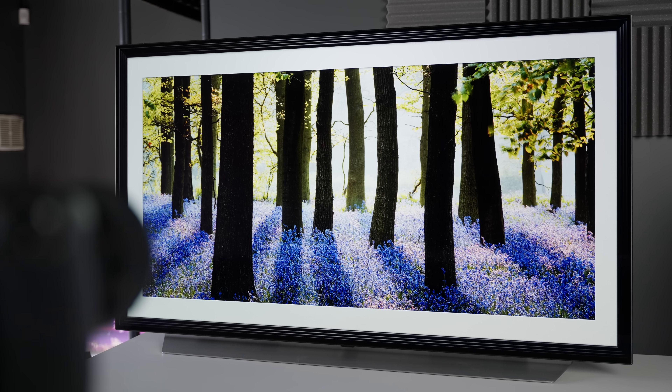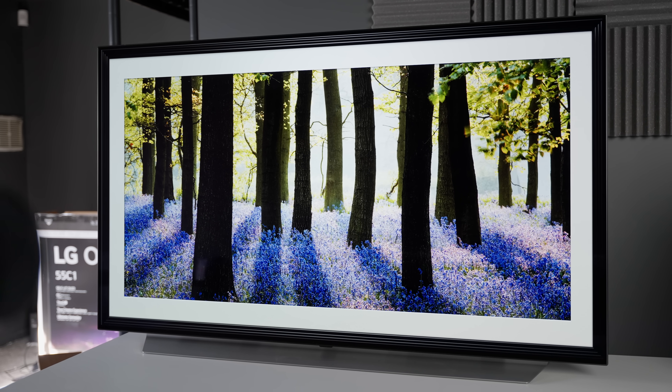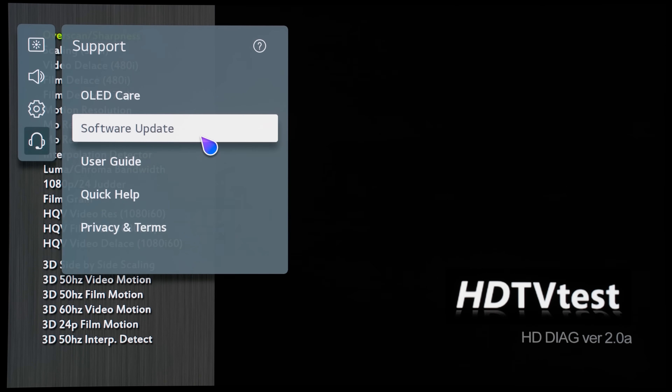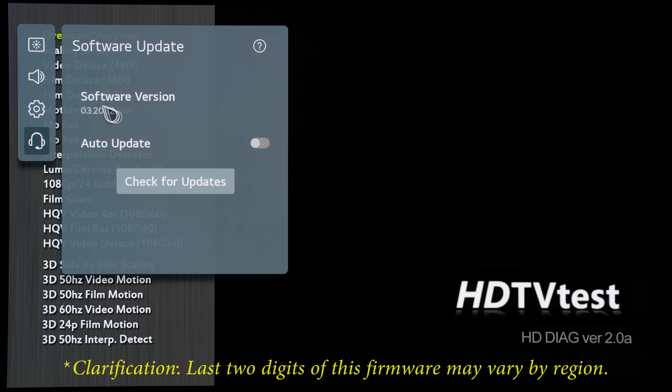This method is currently only available on LG's 2021 TVs with the latest firmware installed. Here I'm using an LG C1 OLED TV, and if you long press the settings button on your remote control, go into the support submenu, then click on software update, you can see that the software version is 3.20.12.